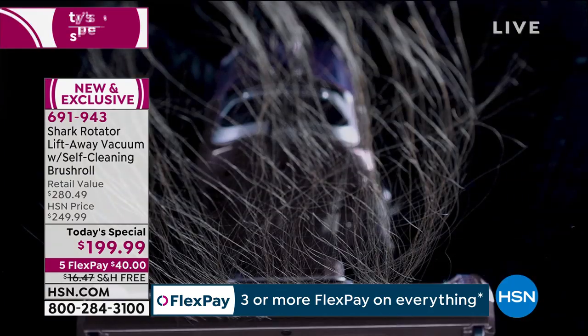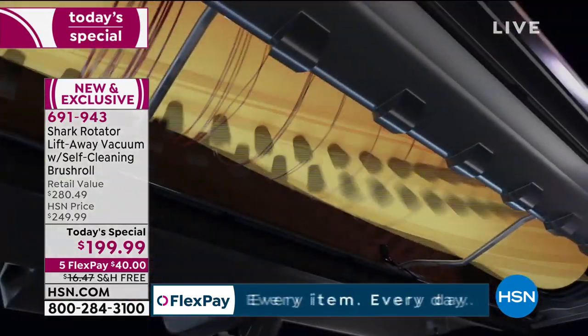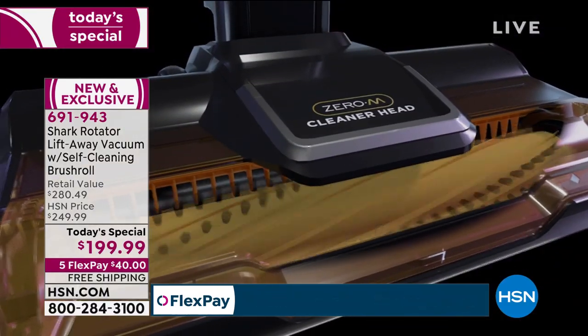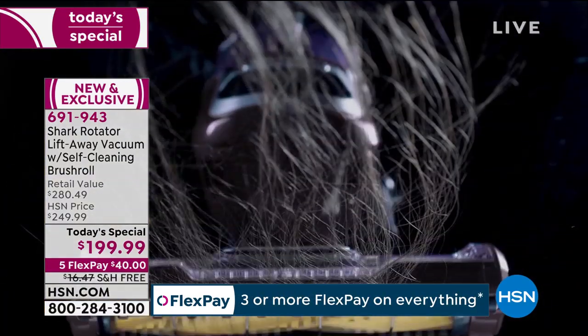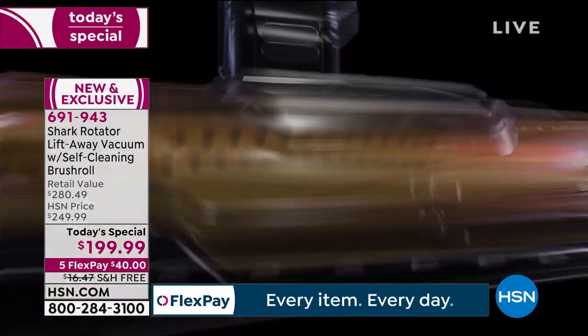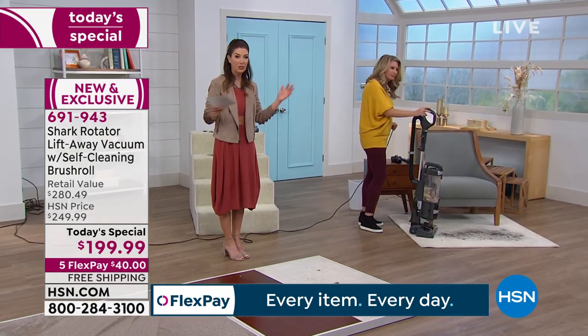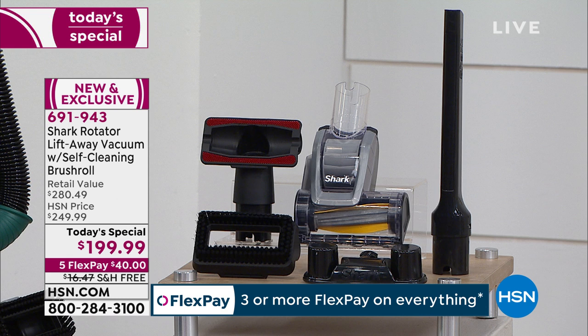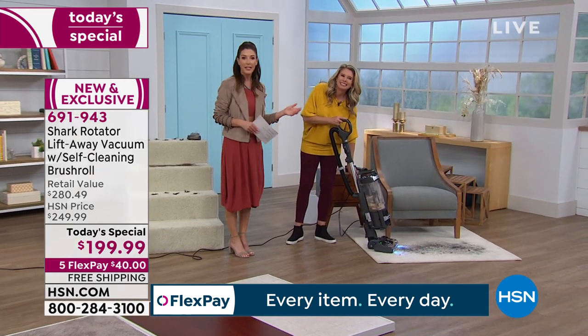It is exclusive to Shark. You've got that brush roll underneath — there are little yellow flaps next to the bristles that prevent a tight roll on the brush roll, so no more tangles, no more scissors, no more back-breaking work. And if you want the best price available on the Shark Rotator with the Lift-Away — that breakaway canister and self-cleaning brush roll — this is it. We have the best price on the market, only for one day, $80 off retail. It comes with all these great accessories: a crevice tool, the pet multi-tool great for upholstery, and the self-cleaning turbo tool with a little motor inside.